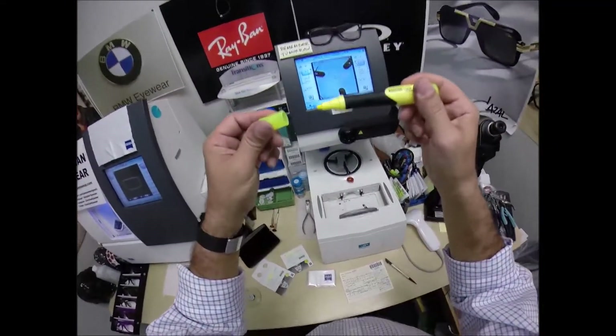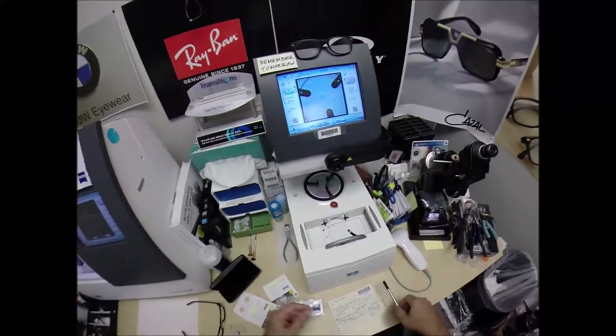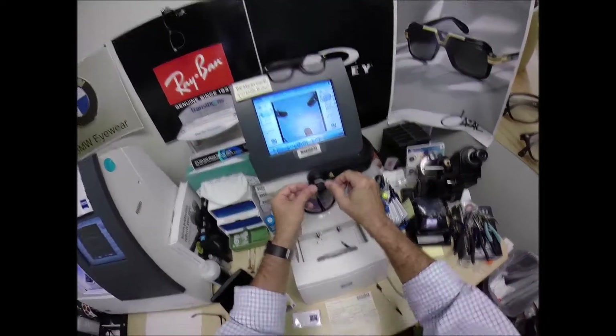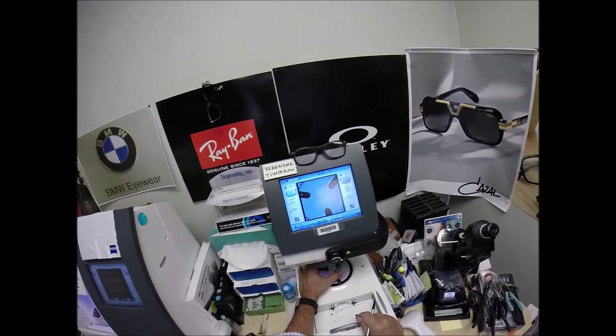If you guys missed any of that, let me recap. By the way, I give away free bad jokes with the purchase of every pair of glasses. I've been doing Ray-Bans, Polo, Versace's, Oakley's, Silhouettes, and other brands for years and years.